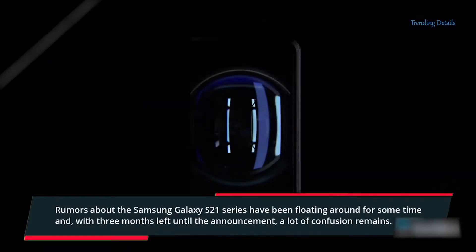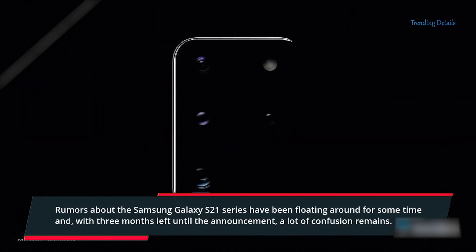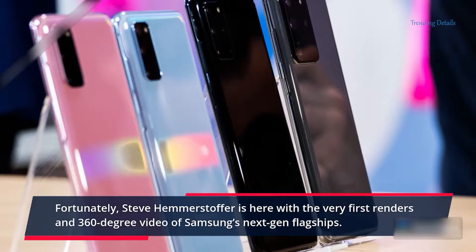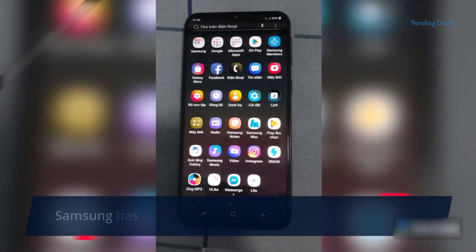Rumors about the Samsung Galaxy S21 series have been floating around for some time, and with three months left until the announcement, a lot of confusion remains. Fortunately, Steve Hemerstoffer is here with the very first renders and 360-degree video of Samsung's next-gen flagships.